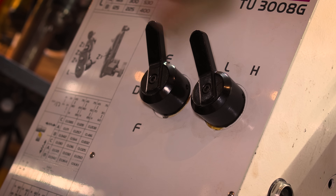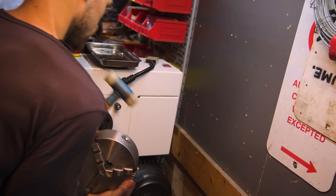With tapered gibbs, a geared head, camlock spindle nose, and hardened bed — with a bit of spit and polish and maybe a touch of hand scraping, I think this thing's going to serve me well.